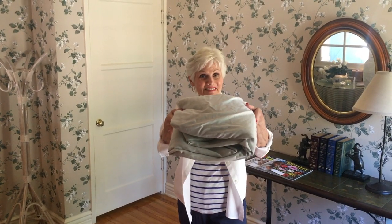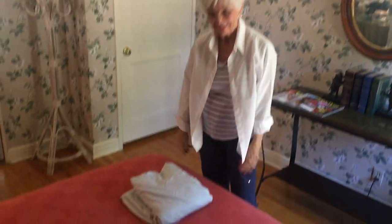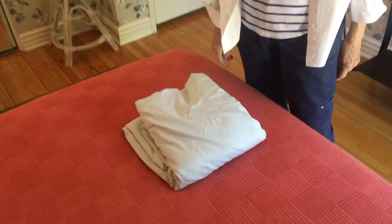It can now sit right on top of the top sheet which you already folded. At the very least you're a little smarter! I hope you enjoy knowing how to square a fitted sheet — at least you'll have a very tidy linen cabinet. See you soon.